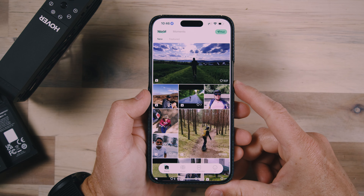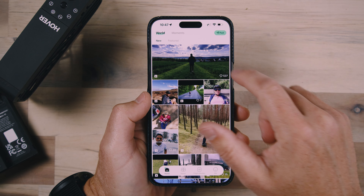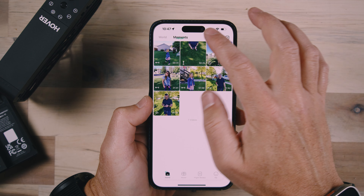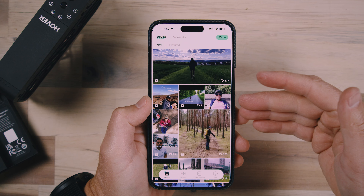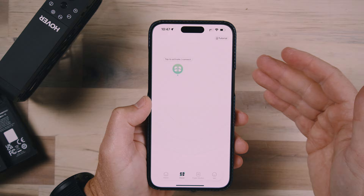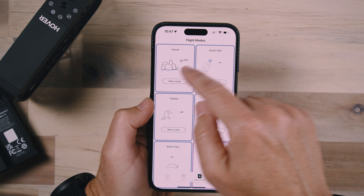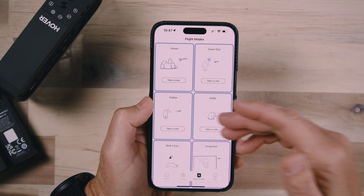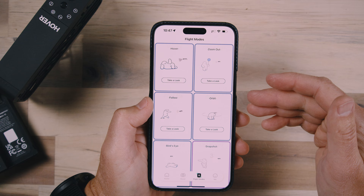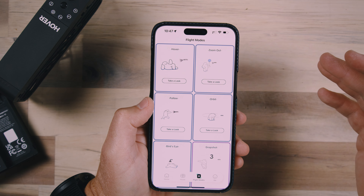Let's take a look at the app. When you open the app, you get user-generated content, new content, and featured content. You can also share your moments and upload them to be part of the user-generated content. There's the Hover screen, which when powered on gives you the ability to connect to the drone and launch it from that page. Under flight modes you can see all the different modes and what each one performs. There are also some flight modes you can unlock with more experience of using the drone.